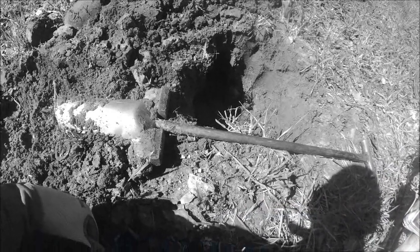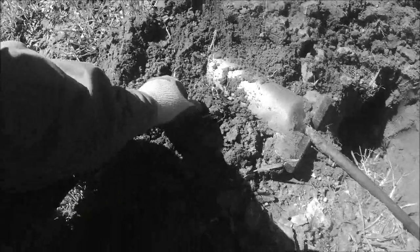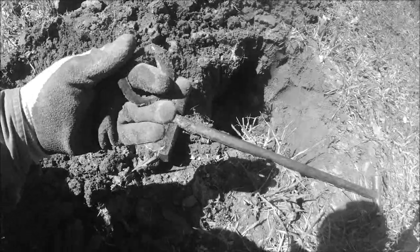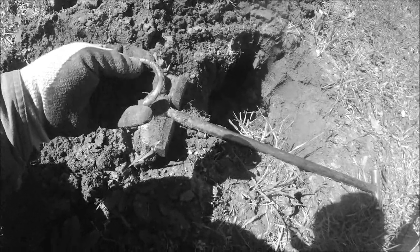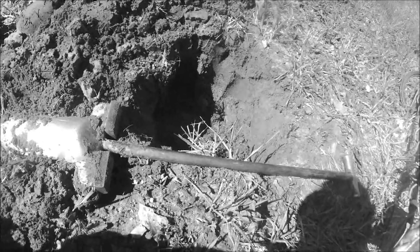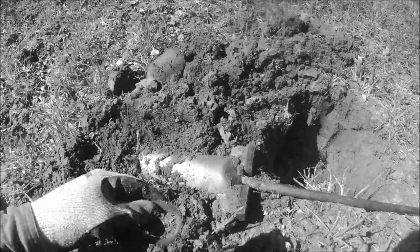Only a couple minutes later and I just picked up a nice buckle. I'd put this site at mid-1800s — there's a lot of farming and stuff down here. That one had pretty good depth to it, about eight inches down.